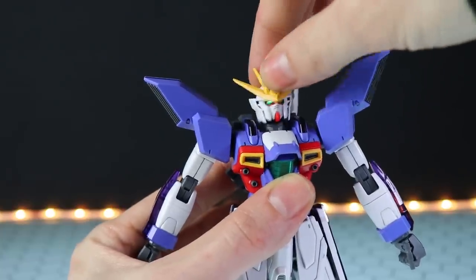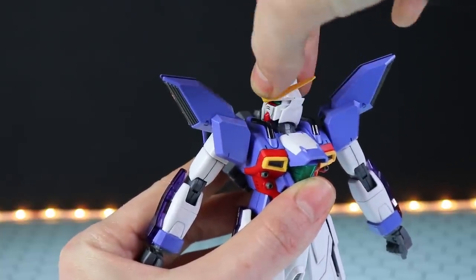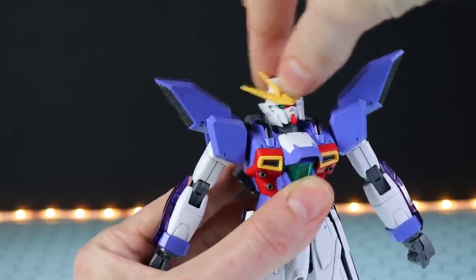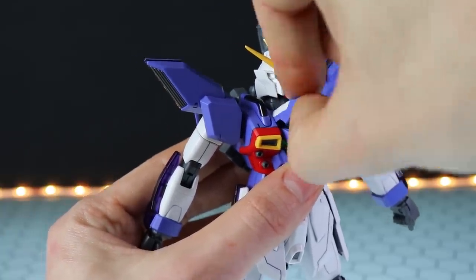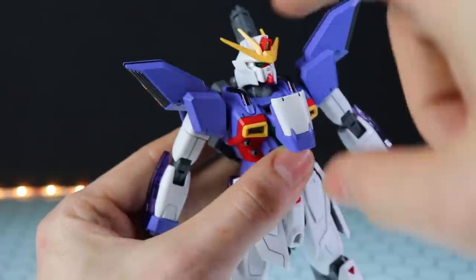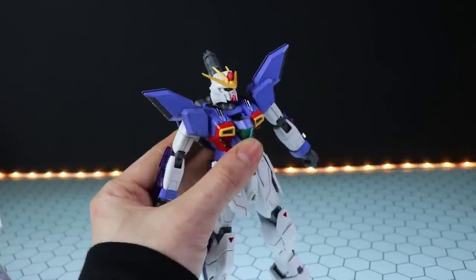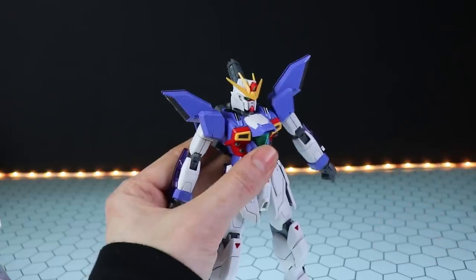First up we've got a double-jointed neck — there's up and down, left and right, though it doesn't spin all the way around because of those big pipes in the shoulder. There's also that side-to-side pivot from the ball joint. Just below the head we've got that opening cockpit — it slides up and forward with the pilot figure inside. This is quite prone to popping off if you're trying to pose it and squeezing the area, which can get a little bit annoying, so be careful with that.